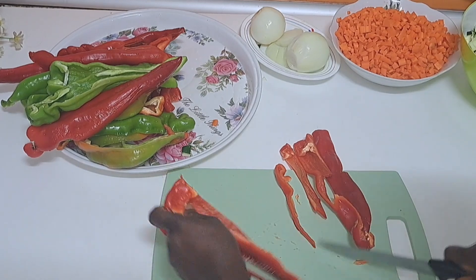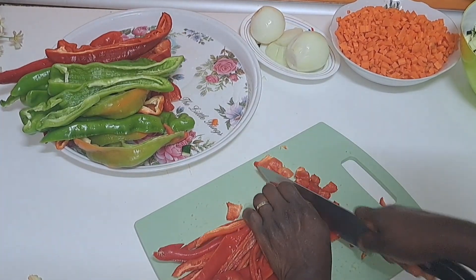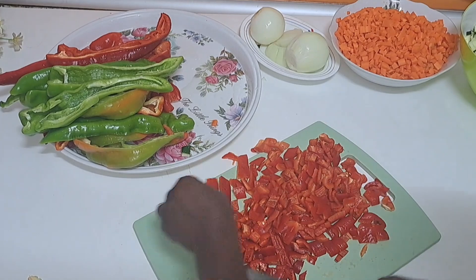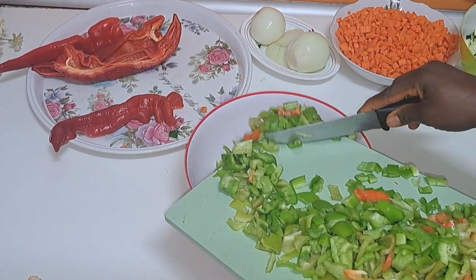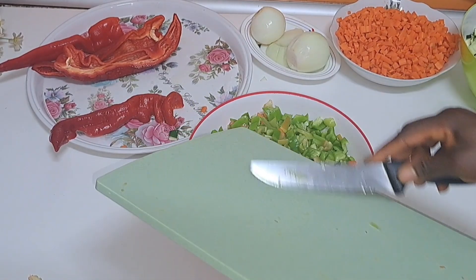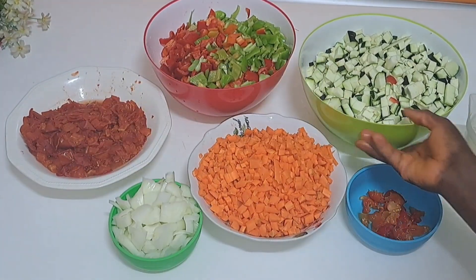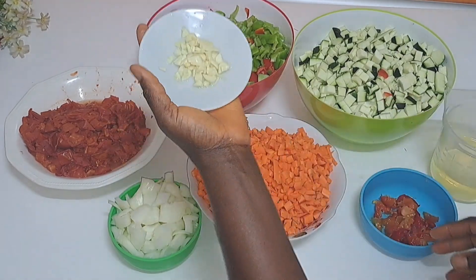One of the foods you can ever eat that has no excess is eating vegetables and fruit. This is a pure vegetable dish that you can eat, and it's so good for your health — it cannot be compared to so many other foods. Even when you add it to your carbohydrates, for example with rice, it's wonderful.